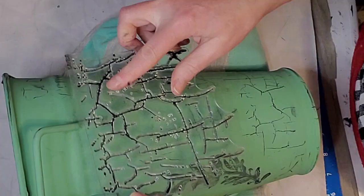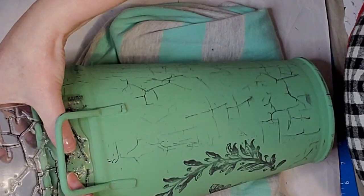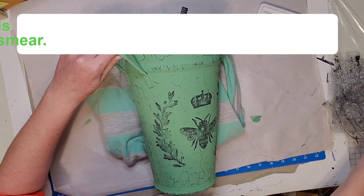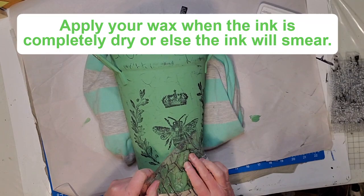I stamped all the way around the bucket, then I'm going to put some lavender florals in it. Before adding the lavender, I'm applying a clear wax all over the bucket, then placing the lavender inside — and this piece is done! Let me know in the comments what you think of this beauty.